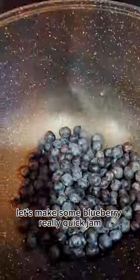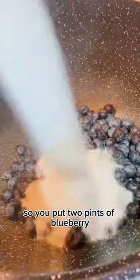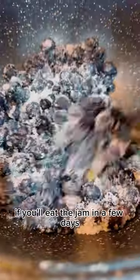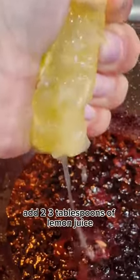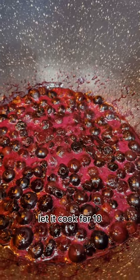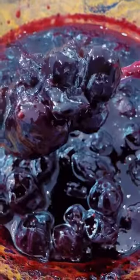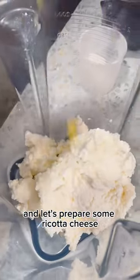Let's make some blueberry jam really quick. Put two pints of blueberries and half a cup of sugar — even a quarter should be enough if you'll eat the jam in a few days. Add two to three tablespoons of lemon juice and let it cook for 10 to 15 minutes on low to medium heat.